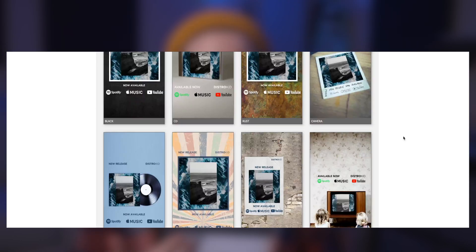They have these promo cards that are pre-made graphics. You can save them to your phone, you can save them to your computer, and then upload them to Twitter or Instagram Stories. It's just a really easy way to promote your music with a nice fresh graphic that you didn't have to make yourself.